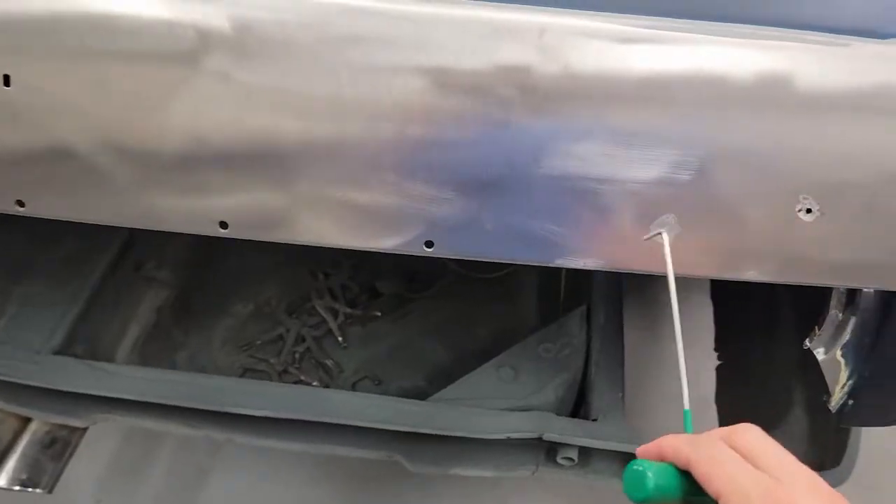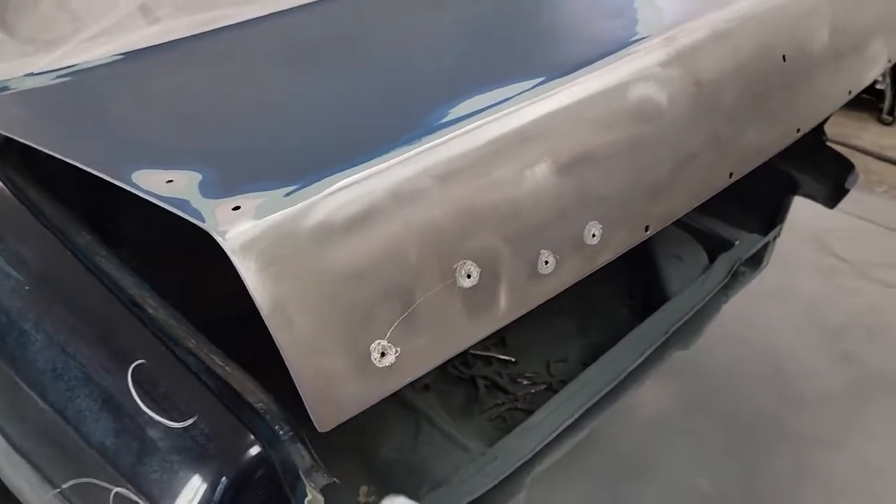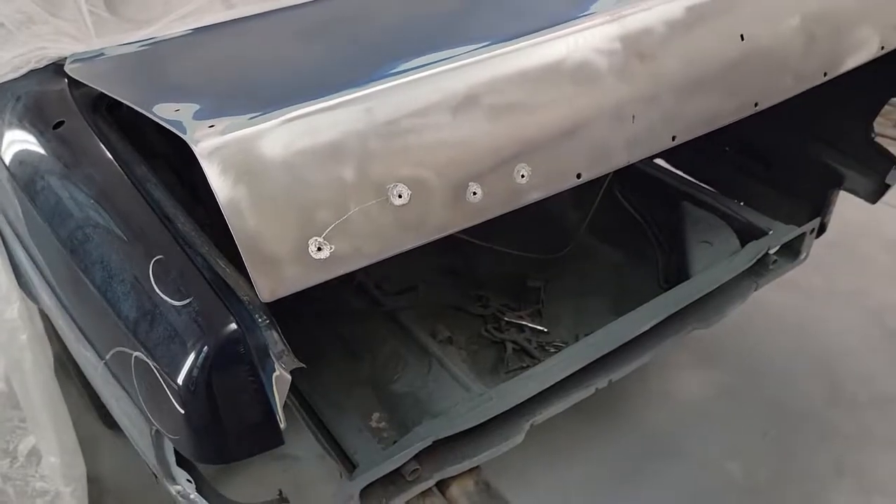Once I get it welded up, I'll just grind those areas and then fill over with a fiberglass body filler and then skim over all that with either regular filler or with glaze depending on how close I get the bodywork to begin with.